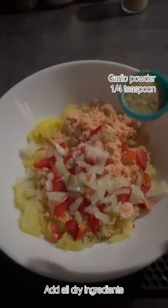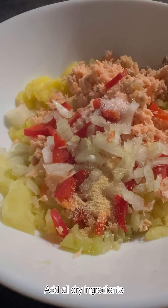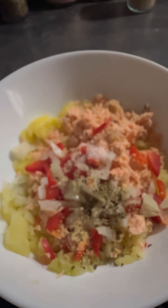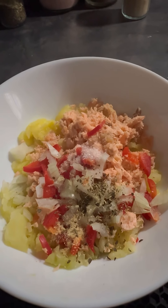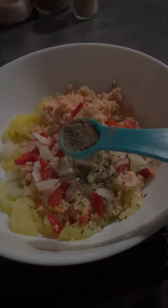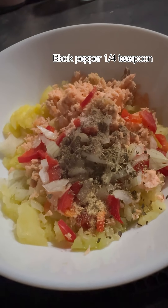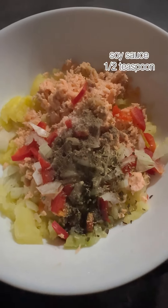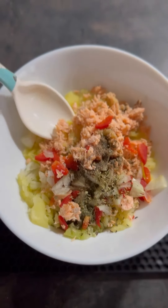But if you've got a spice lover or you want to add more spices, you can add them in now. I've added all the dry spices, which included salt, oregano, garlic powder, and black pepper. I've also added half a teaspoon of soy sauce just to give it a slight tangy flavor.